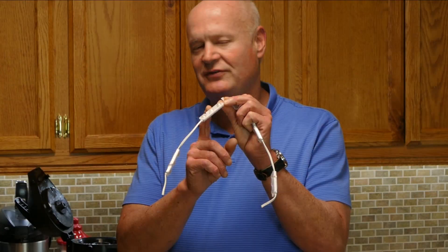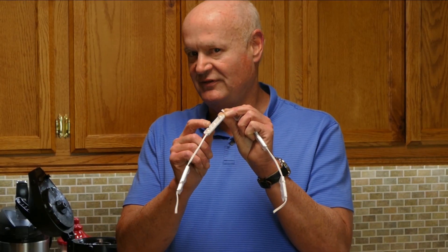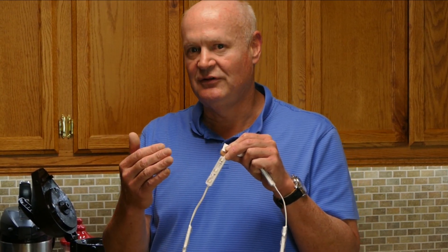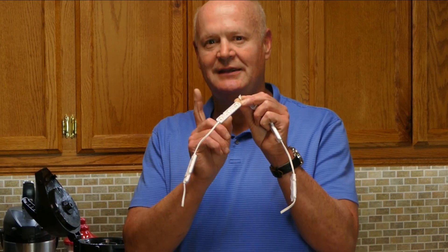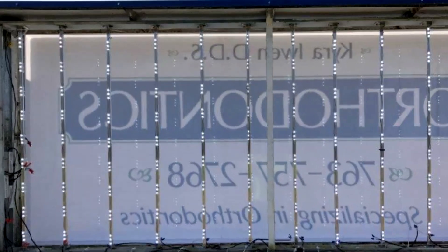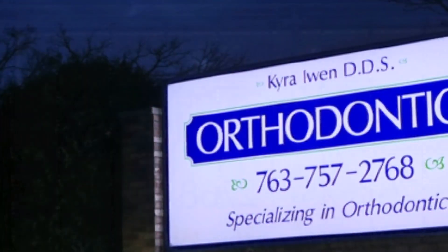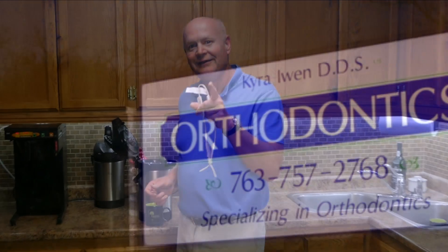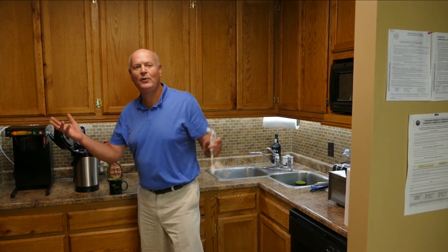In the last year to year and a half, we've seen modules come on the market aimed at channel letters that also include these lenses. These lenses allow very shallow channel letters to be lit evenly. But we at Brightway said, why not take these modules and try them in backlighting cabinet signs? That's what we're going to show you today. Marty and I have done some testing and we're calling this our low-end channel letter cabinet lighting shootout.